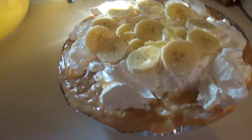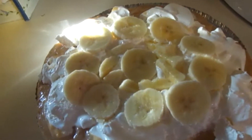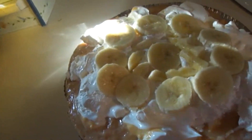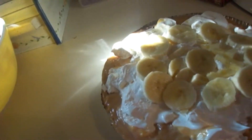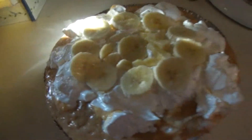Add on some more Cool Whip or whipped topping. I also added on a couple of bananas — the cool thing about the bananas is you can cut them up and make fun little holiday designs, like the shape of a Christmas tree or a turkey. Thank you all for watching, happy holidays, and have a Merry Christmas!